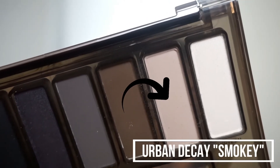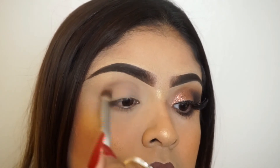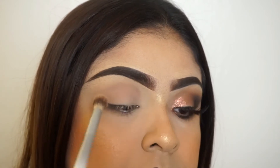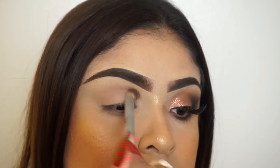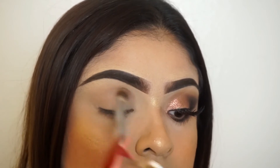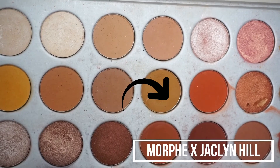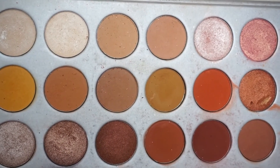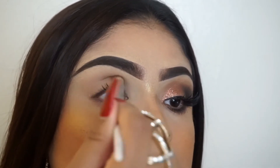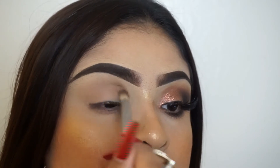To start this look, I'm going to be taking the Urban Decay Smokey palette and I'm going to be taking the color Combust. I recently got this palette from my cuñada, my little niece Delinis, and I really wanted to incorporate it in this makeup tutorial. I'm using the color Combust, which is kind of a brownish color. To deepen the crease just a little bit more, I'm taking the Jaclyn Hill Morphe palette, which you guys know is my favorita.